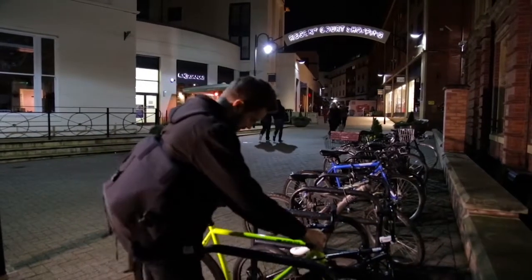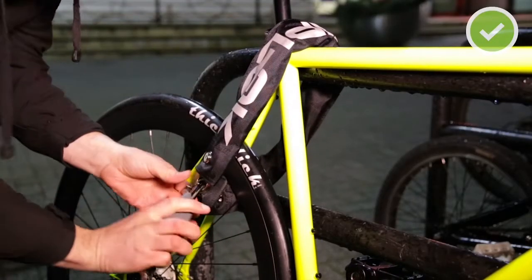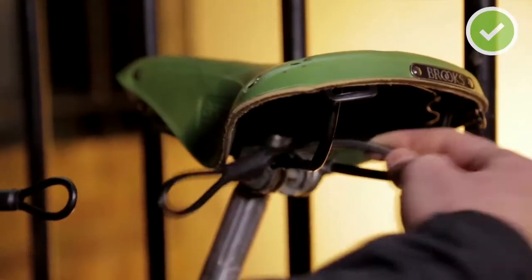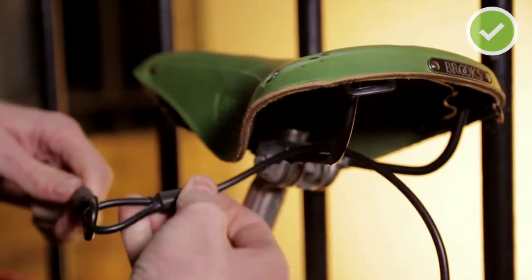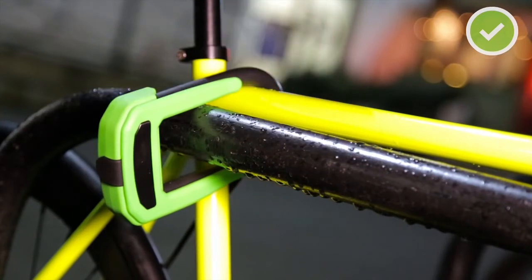When you're locking your bike, make sure to do the following. Always have the main lock locking up the frame. In high risk areas, remove or lock up anything that can be easily removed. The goal is to make it as awkward as possible for the thief. Get your lock up as high as possible — a lock on the floor is much easier to break into.